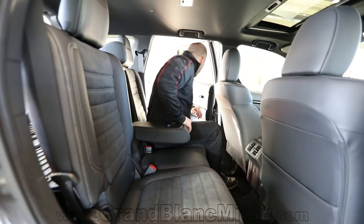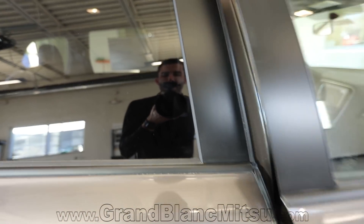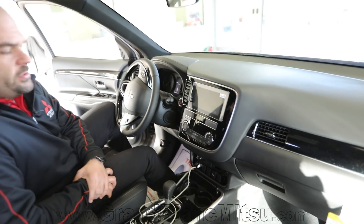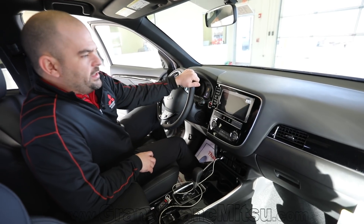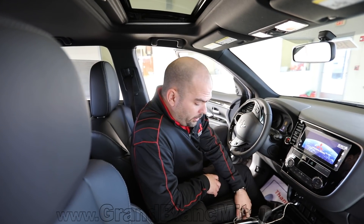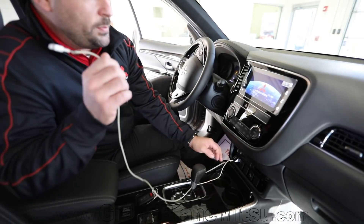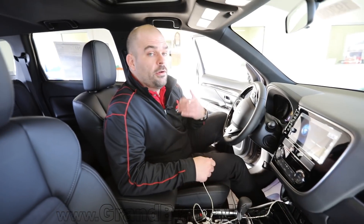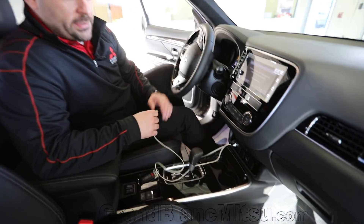Taking a look at the front, standard on the LE package is this new stereo system, which is very welcome. They listened to customers and delivered the SDA display — a step up from the ES — giving you Apple CarPlay and Android Auto. Simply plug into the USB port and your Pandora and all your apps will work. It's HD radio and comes with a three-month subscription to SiriusXM Satellite Radio.